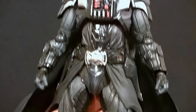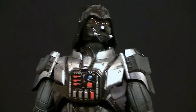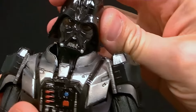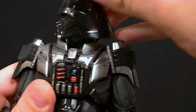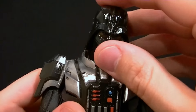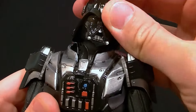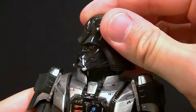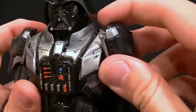Now for articulation. The helmet design allows for fewer gaps in the joints, though you do run into the dome hitting the collar. You can lean the head side to side pretty well, lean it back a little, and forward all the way. You can also rotate it all the way around and it looks good every direction. The head is on a double ball peg going into the head and neck, and the neck itself is also on a double ball peg, so you can get him looking wherever you need.